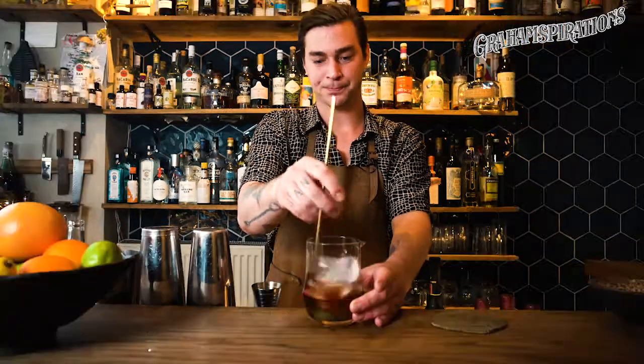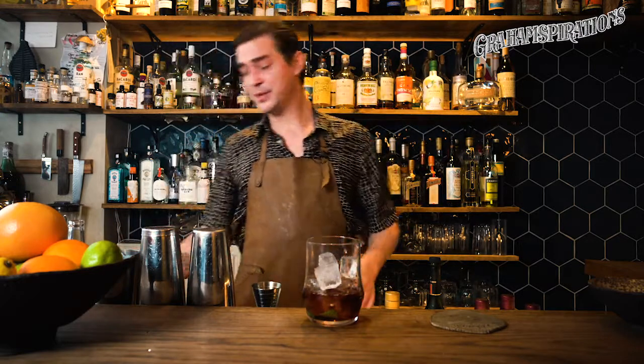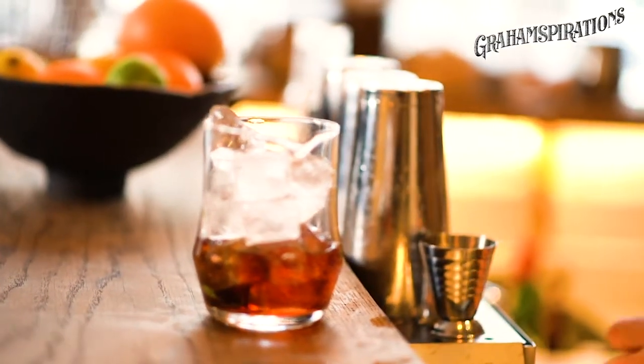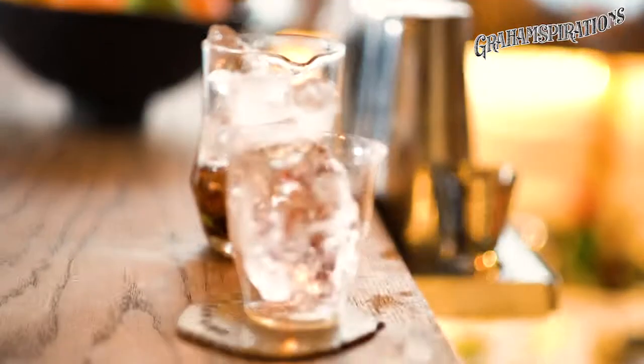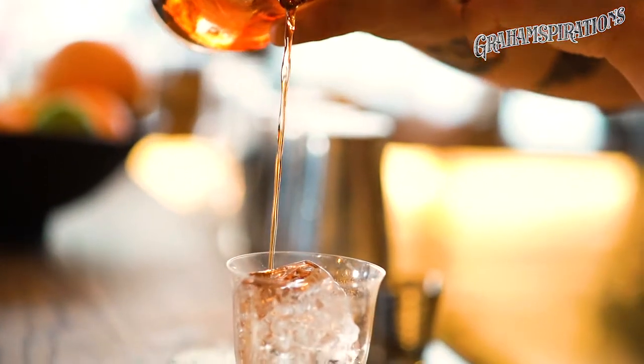Then we're going to add ice to the glass — this is hand-carved ice, mainly because I think it looks beautiful and also the dilution will be less. You can make it at home: just fill a container with water, put it in your freezer, wait 24 hours, and you have that ice. Then we're simply going to strain it.